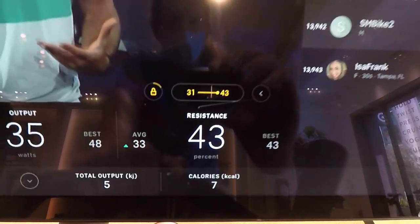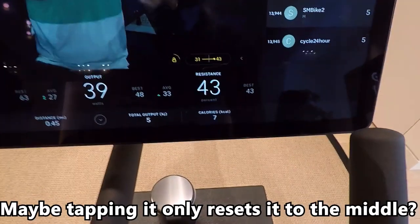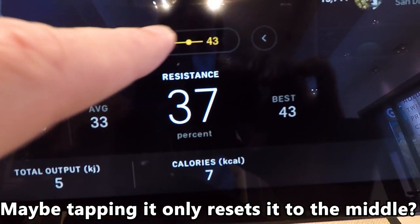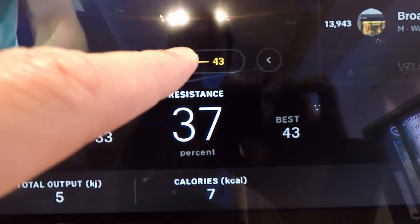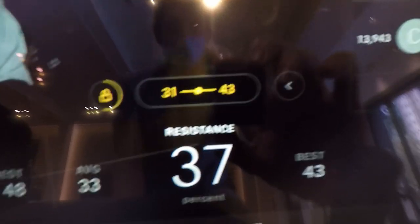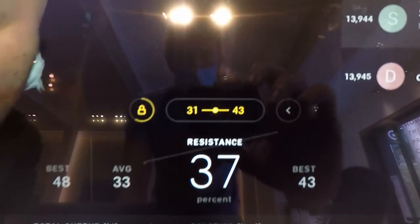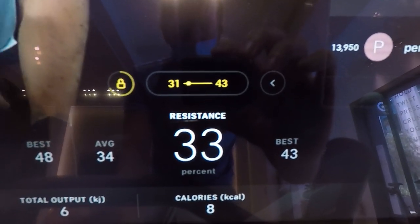It works the same way if you're on the low end of the range too. When I tap the slider area on the screen, and my bike's resistance is not in the center of the range, it appears to have reset the Auto Follow resistance to the center of the slider, rather than allowing me to drag it to a specific point in the range. So I just manually turned the red resistance knob to bring the resistance down to the low end of the Auto Follow digital resistance range. I did not bring the resistance completely to the bottom of the range, rather I brought it to just one point away from the bottom.